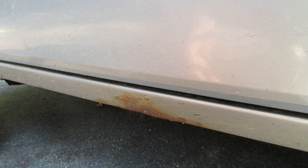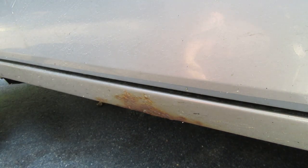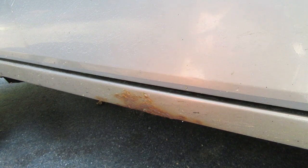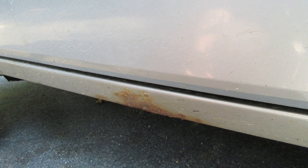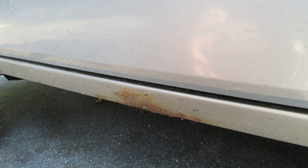Hey y'all, Doug with Dean in the garage. You may recall a few weeks ago I got a new door for the old Cherokee here, and at that time I said I was going to be tackling some of the surface rust on this thing before it turns into rot. Today is the day we tackle that project.